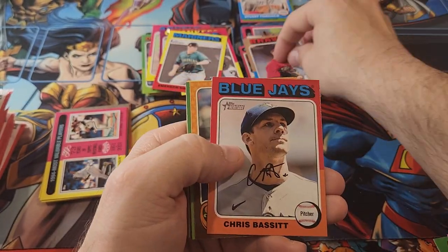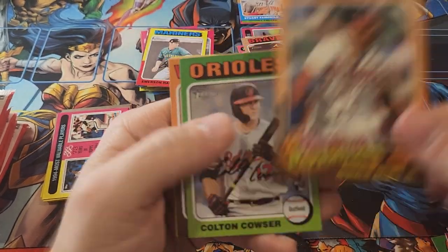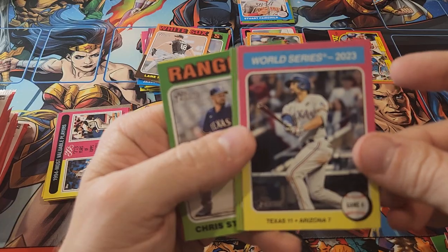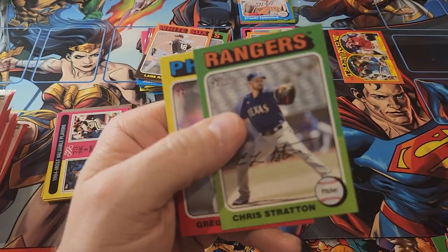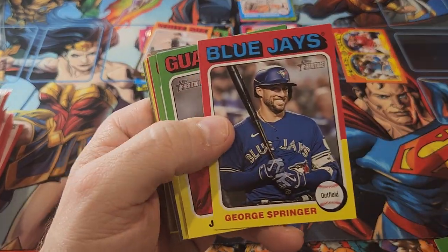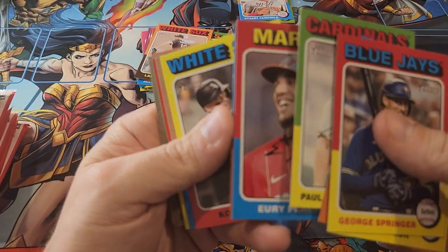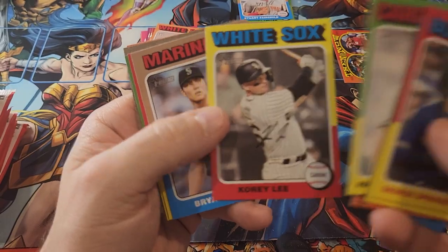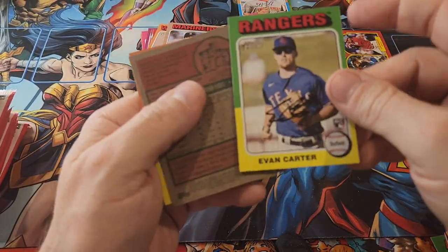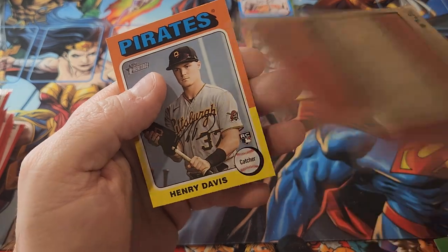Here's a Max Freed — into the good pile. Ron Acuna — he goes in the good pile. One more stack left and then we'll get into the second stack. We've got Brian Woo, Evan Carter — we'll sleeve Evan Carter. There's a short print — Austin Hayes, numbered 13.